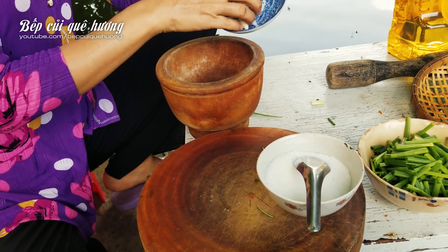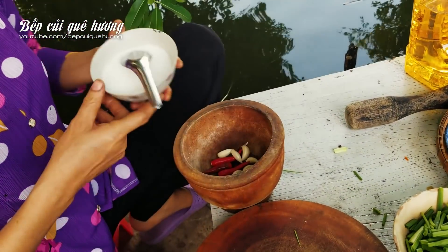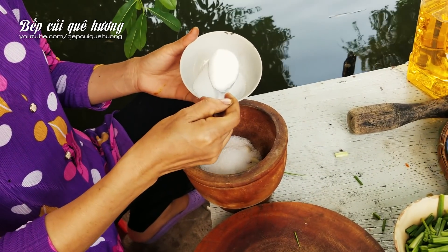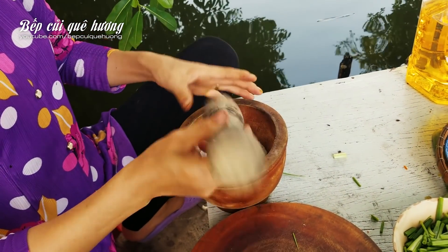Các bạn thấy mấy tỏi ly sơn có thể thấy rất đẹp không? Mình sẽ cho 3 muỗng đường. Mình sẽ đâm trước đây ha.